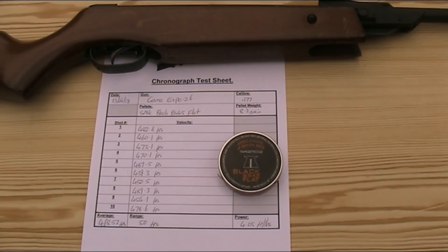The testing data I found for the Expo 26 suggests that the velocity should be somewhere between 560 and 623 feet per second in .177, so this particular example appears to be slightly underpowered.